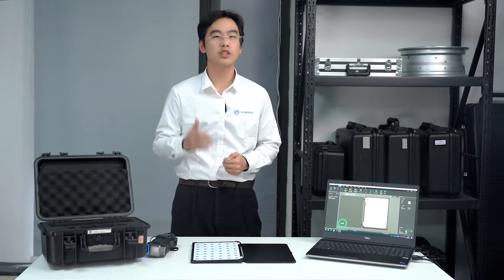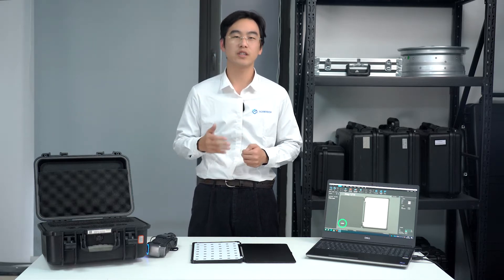In this video, I will show you the seamless process of calibrating your SimScan. Now, let's get started.